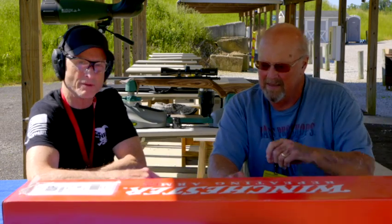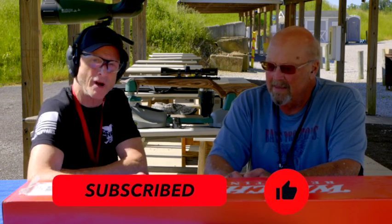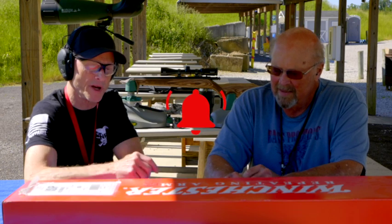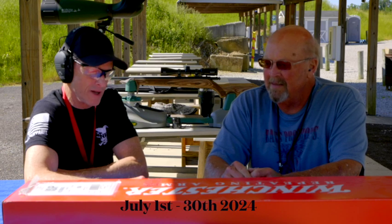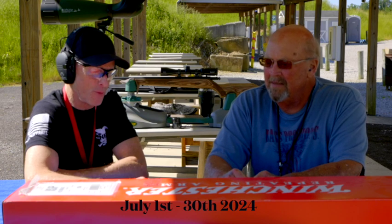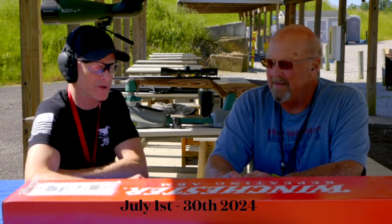Everyone out there, whether you're a viewer or a subscriber, it'd be nice if you'd subscribe and hit that notification bell so you'll be notified. We are starting this contest July 1st, 2024. We've got a few more subscribers that we picked up on the first video I did a couple months ago about this gun.